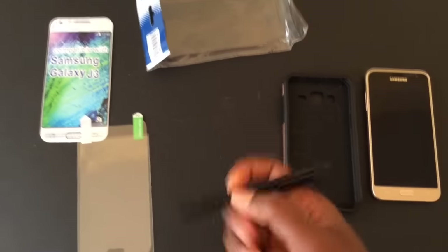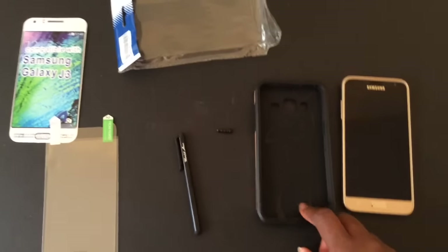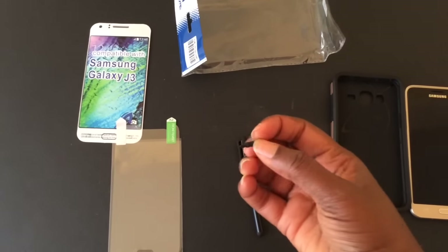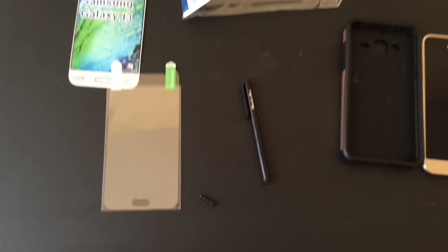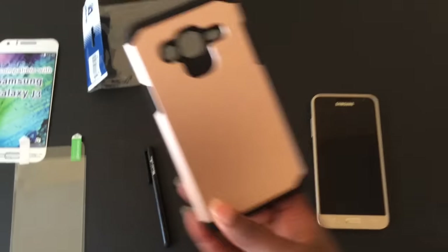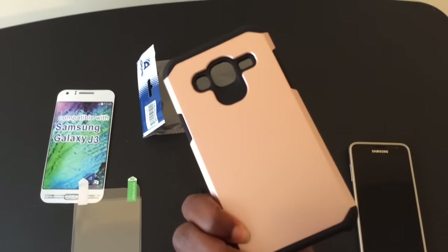It also included a stylus which does work, and that was pretty cool. There's also this little tool and I don't know what it's for, but it was included in the package — if you guys know, please comment below. And the last thing was the case itself. So again, under 10 bucks, it fits well and I'm hoping it protects well.